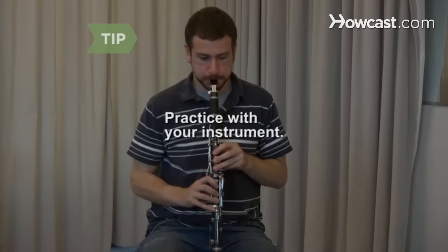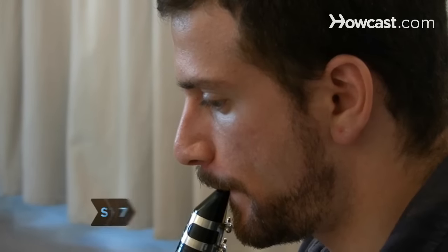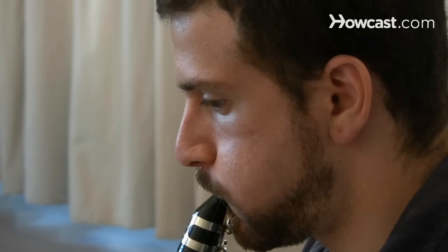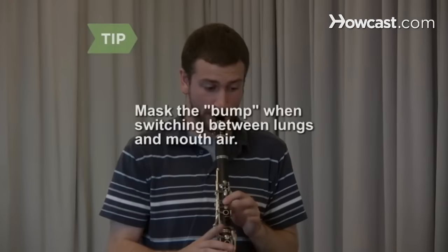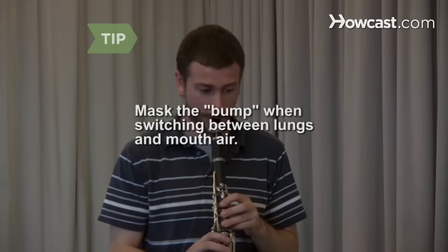Lay aside the straw and start practicing with your instrument as soon as you feel ready to improve your circular breathing skills. Step 7. Practice holding a steady pitch using only your mouthpiece and barrel. Blow air with your cheeks alternately puffed and unpuffed, then introduce circular breathing. Mask the bump that is commonly heard when switching between lung air and mouth air by transitioning during a quick series of musical notes.